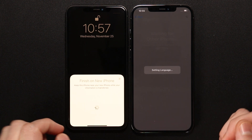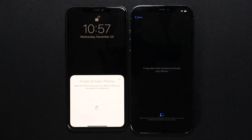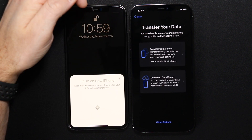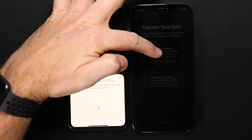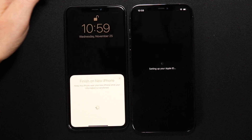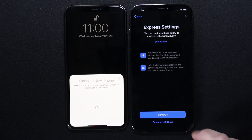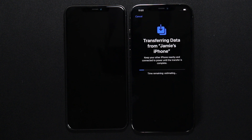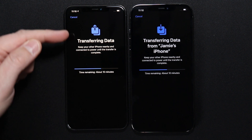Take your old iPhone and position it over the squiggly pattern on your new phone until it captures it. Follow the prompts — enter the passcode of the other phone. It may take a few minutes to activate. At the 'Transfer Your Data' screen it says the transfer can take 30 to 40 minutes, though it could take a couple of hours for some of you. Select the option at the top to transfer everything, choose Agree, use express settings, and keep your old iPhone nearby and connected to power until the transfer is complete.